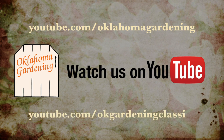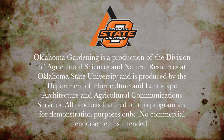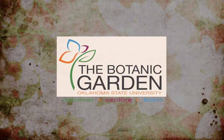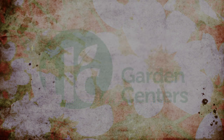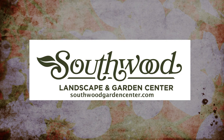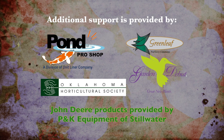Tune in to our OK Gardening Classics YouTube channel to watch segments from previous hosts. Oklahoma Gardening is produced by the Oklahoma Cooperative Extension Service as part of the Division of Agricultural Sciences and Natural Resources at Oklahoma State University. The Botanic Garden at OSU is home to our studio gardens, and we encourage you to come visit this beautiful Stillwater jewel. We wish to thank our generous underwriters: TLC Garden Centers, Southwood Landscape and Garden Center, and the Oklahoma Department of Agriculture, Food, and Forestry. Additional support is provided by Pond Pro Shops, Greenleaf Nursery and the Garden Debut Plants, and the Oklahoma Horticultural Society.